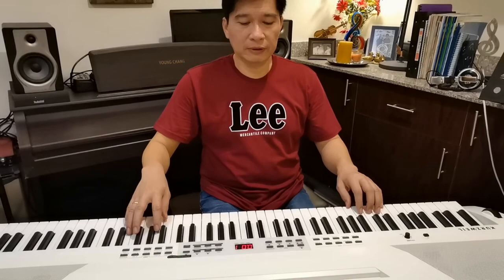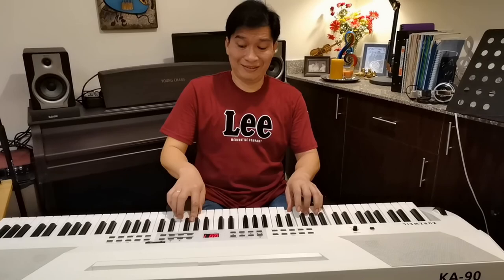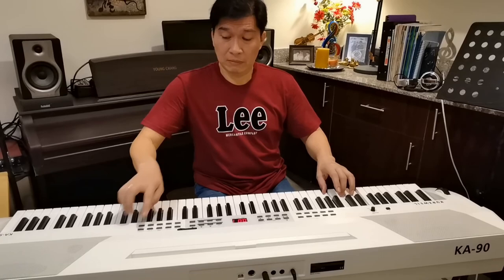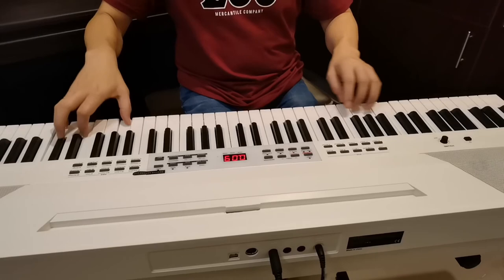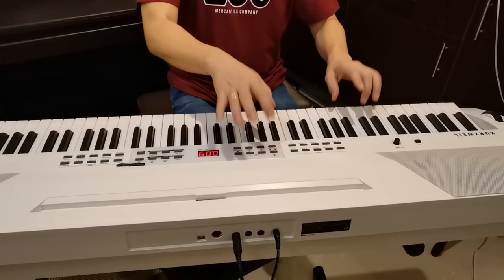To sum it all up, let's combine the features I discussed. I'll play a piano piece on the right hand. You can do all sorts of stuff if you always keep playing and exploring your keyboard. This is Teacher Dennis saying, don't forget to subscribe to my channel — Music Man Teacher Dennis. Bye!